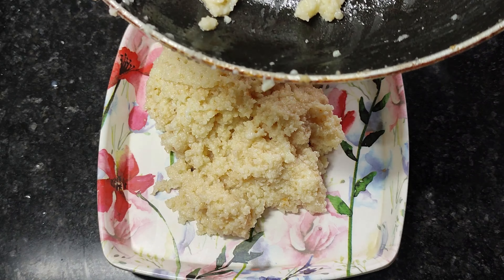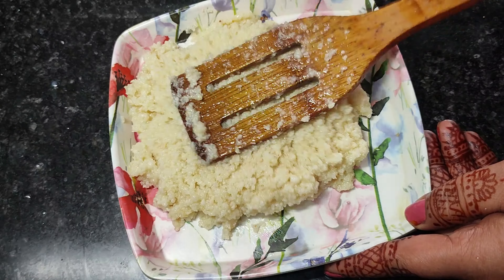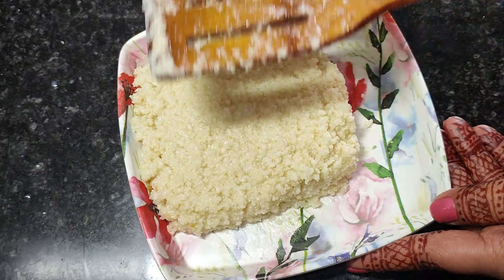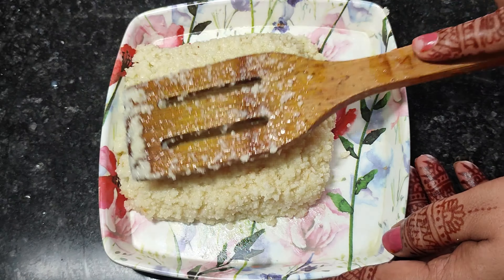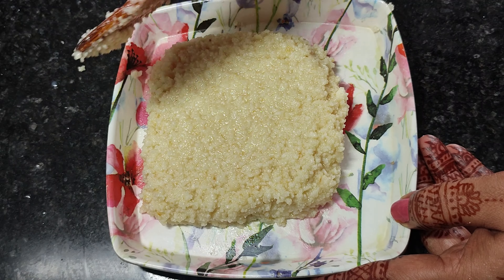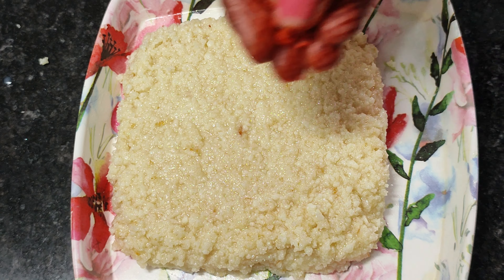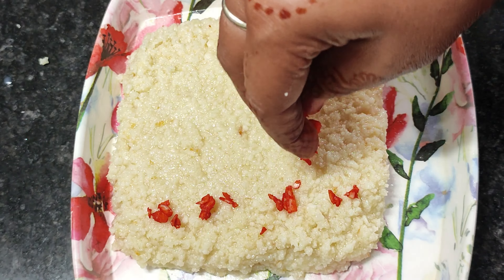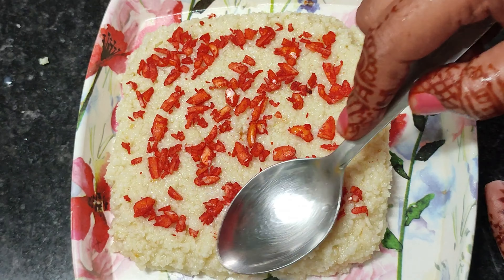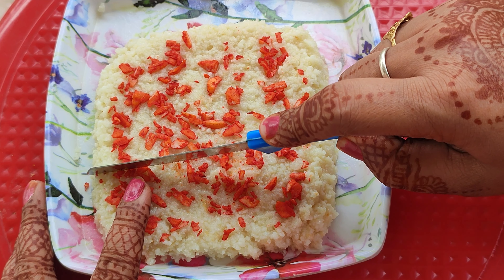Take a tray and put a plate on the plate. I will cut a square shape here, so I have given the shape here. And you can have dried fruits on the top. I have brought a big apple here and put it in full color. You can put it in the same color. Now let's dry it. Now let's cut it. Our kalakand is ready to serve.